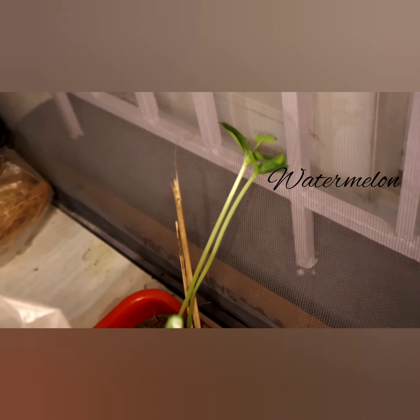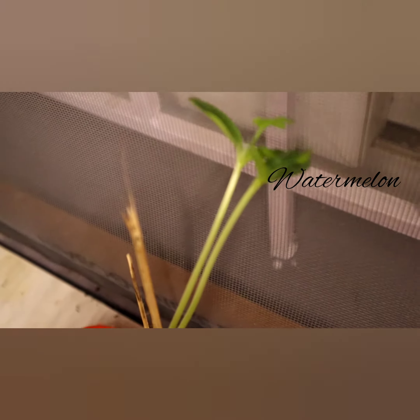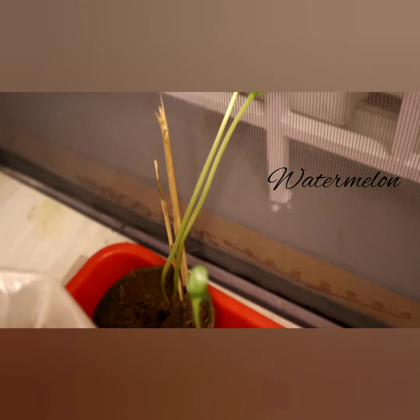Hello friends, welcome to my room. The part is germination.